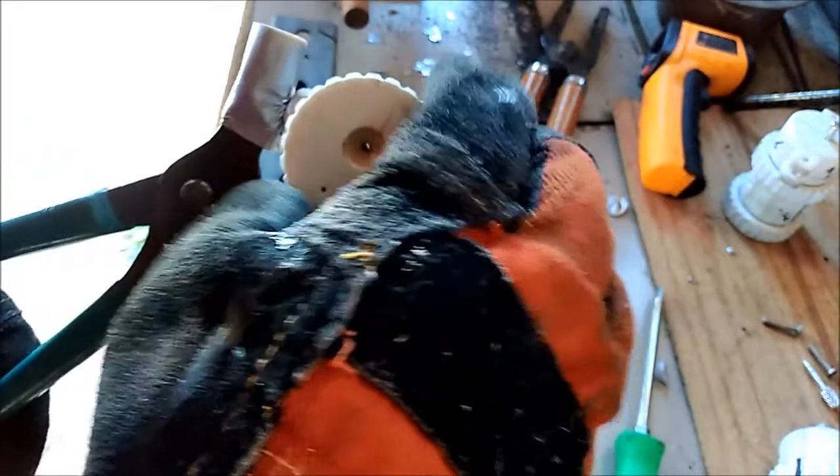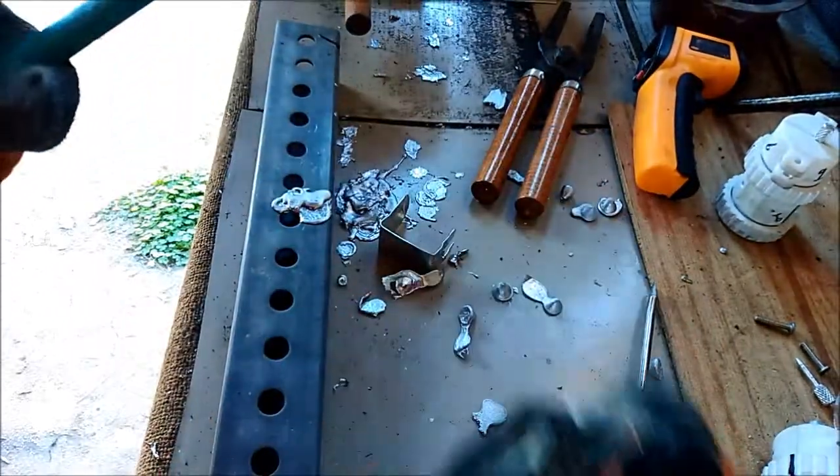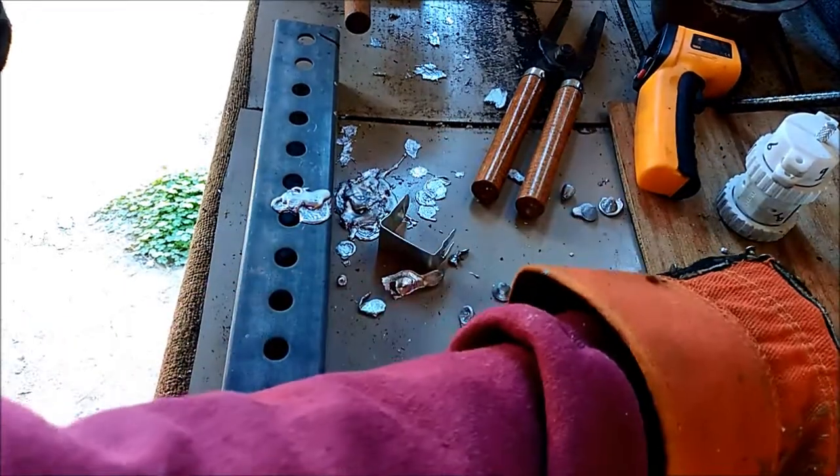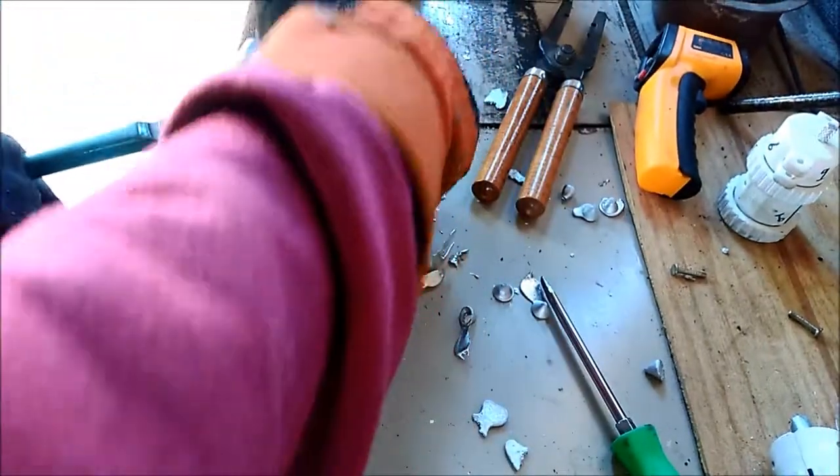I'll be turning my camera off periodically just to preserve some memory. Last time I was doing this my camera started beeping because I was running out of memory. So if I cut in and out, that's the explanation for it.